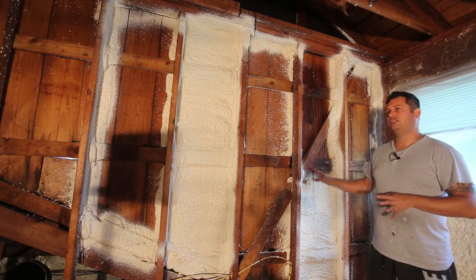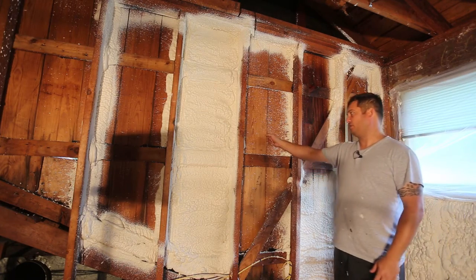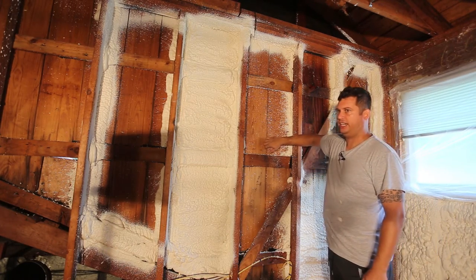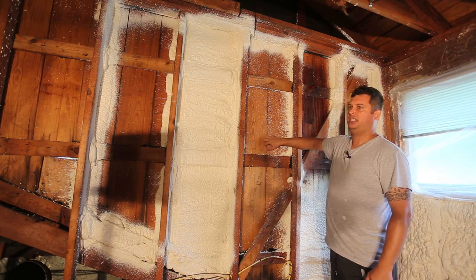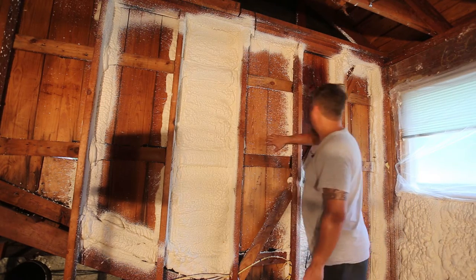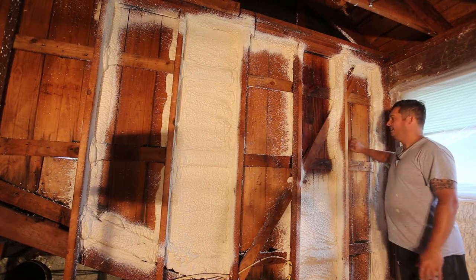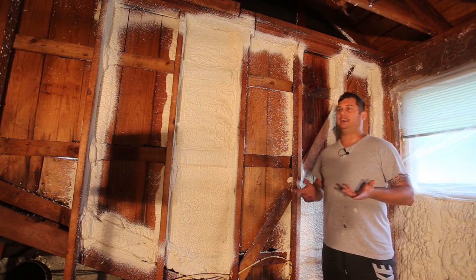Here you can see the outside wall of the upstairs of the structure with vertical siding. There's a crack right here where my finger is, another crack here and here, and each of these cracks is an opportunity for bugs to get in.